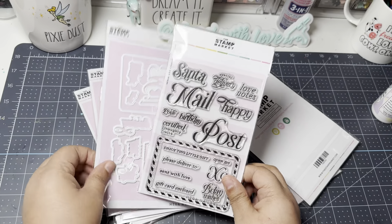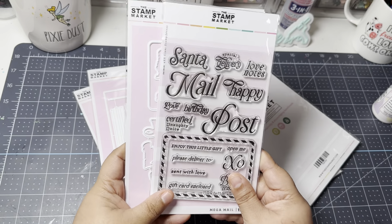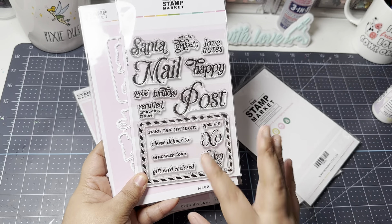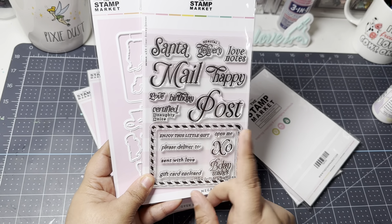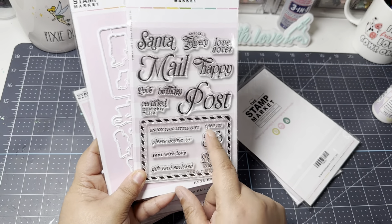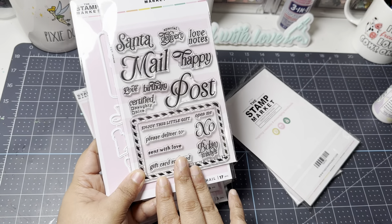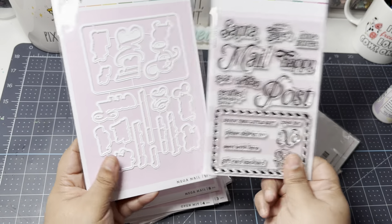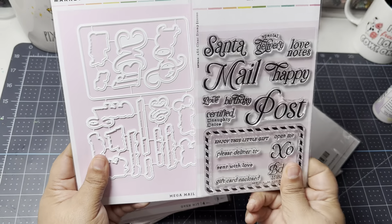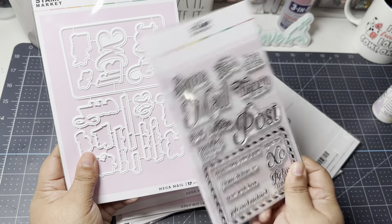I picked up the Mega Mail stamp set, which has a lot of cute sentiments. I love anything to do with happy mail, merry mail — all kinds of mail themes. It includes 'Santa's Special Delivery,' 'Certified Naughty or Nice Mail,' 'Post Birthday Wishes,' and gift card sentiments. I also picked up the matching dies, which I don't normally do, but these looked really intricate and I didn't want to fussy-cut them.